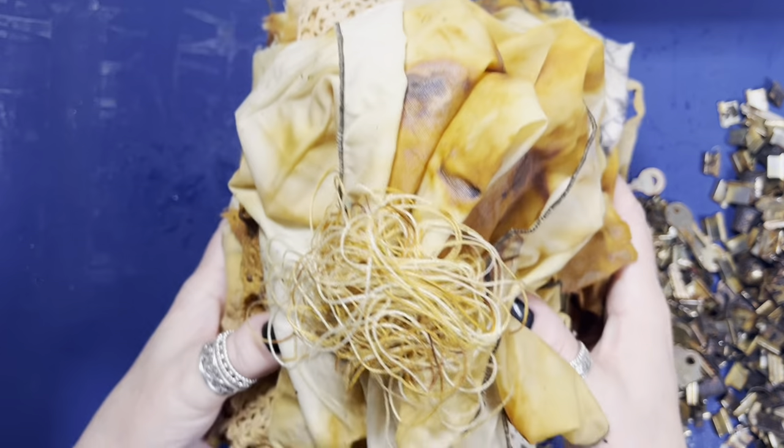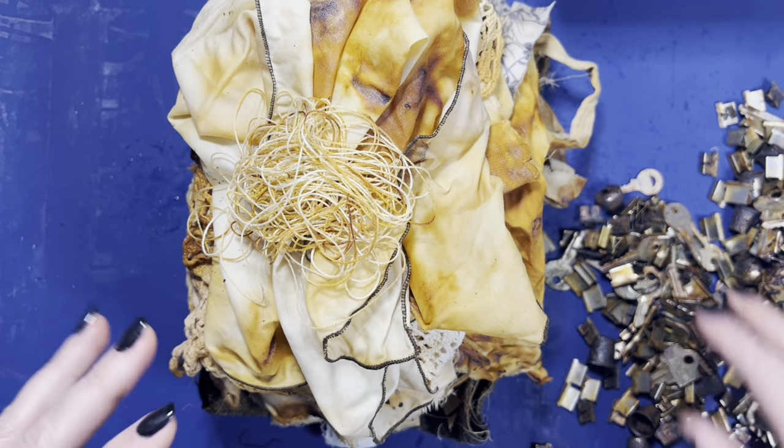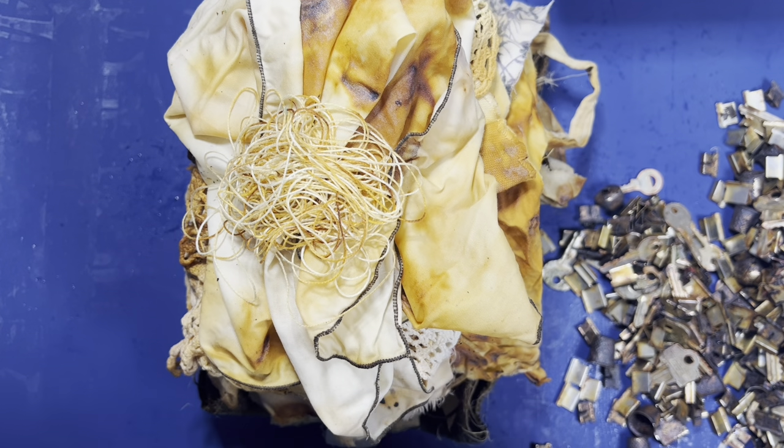I am now going to go and rinse this off, remove all the everything else, and you'll see it again once it's dry. See you back here shortly.